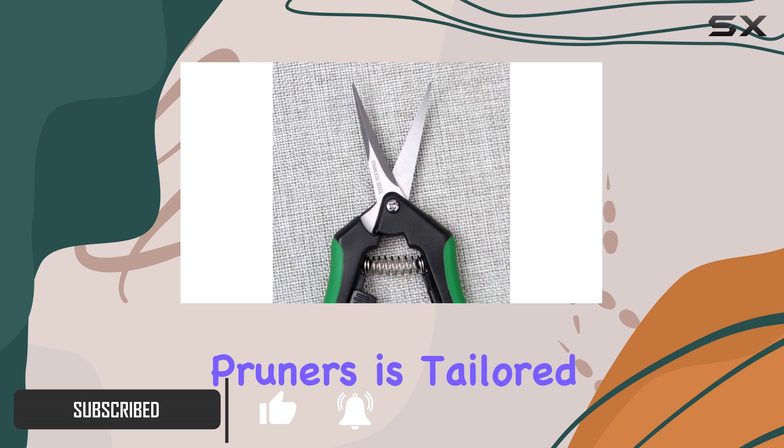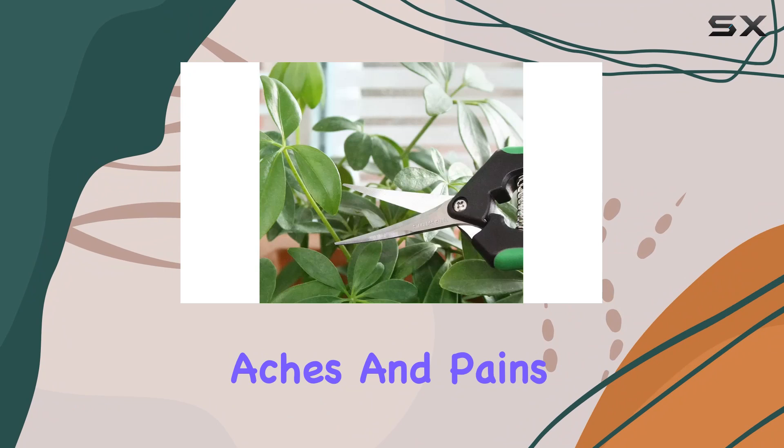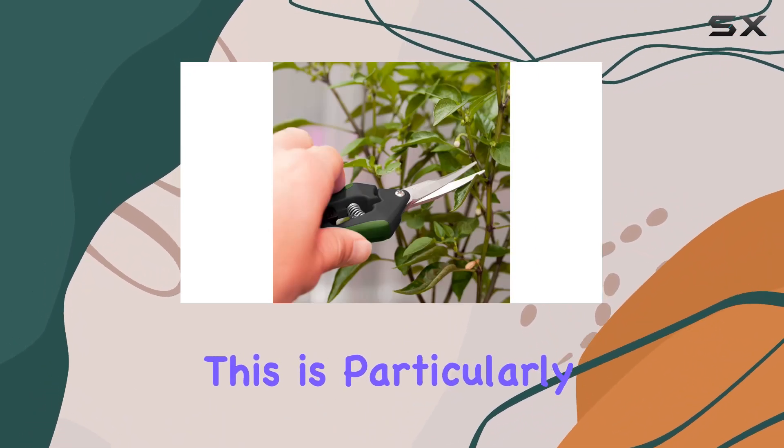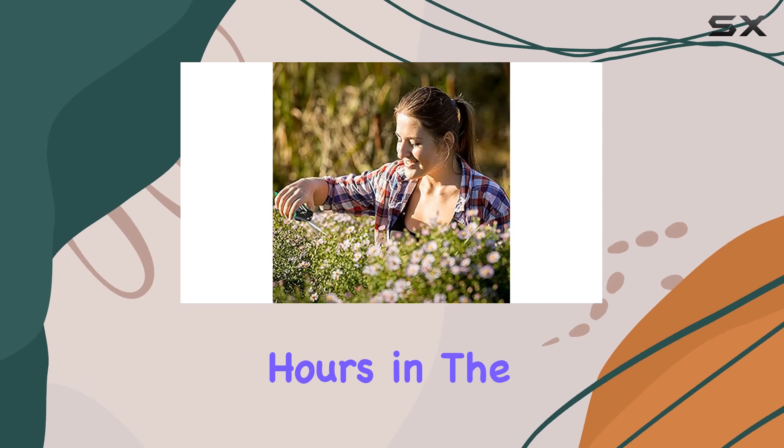The design of the pruners is tailored for comfort and efficiency, featuring a stainless steel spring that helps prevent aches and pains during extended trimming sessions. This is particularly useful for those who spend long hours in the garden.